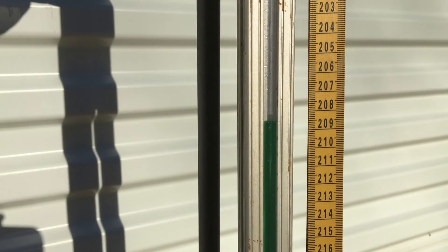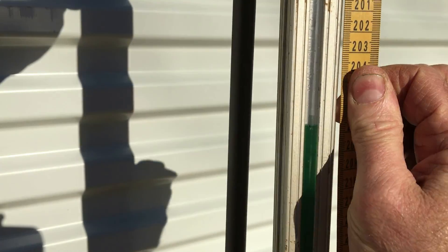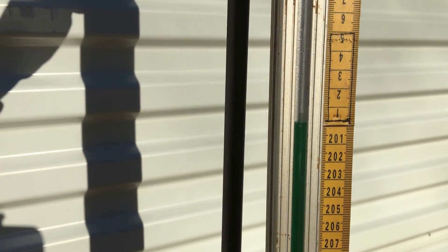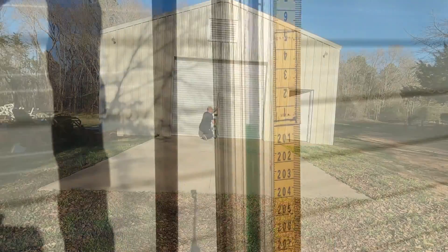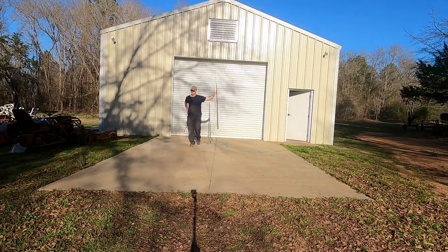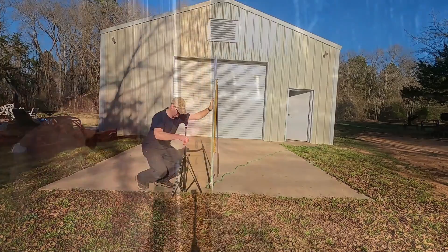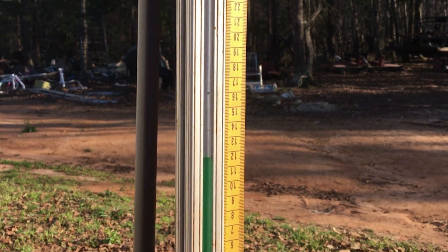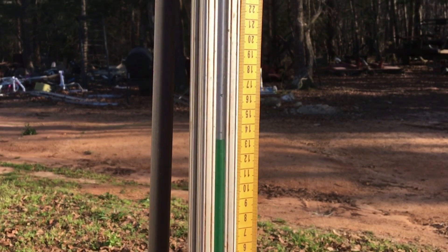Here I'm going to see how much slope there is on the concrete slab in front of my shop. First I'll zero the scale at my starting point near the entrance door. Then I move to the opposite end of the slab and check the reading there. After the water settles, we can see that it's 13 centimeters lower than where I started.